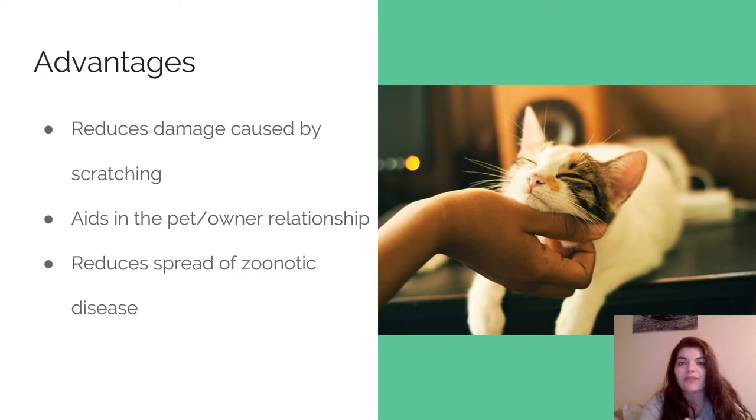Declawing also reduces the spread of zoonotic diseases. One in particular is cat scratch fever, which is caused by a bacteria called Bartonella. It actually lives on the surface of cat claws, so when they scratch you deeply enough to draw blood, the bacteria can get into your arm and cause infection, inflammation, and fever. So removing the nail, if your cat does carry it, can potentially prevent you from getting cat scratch fever.